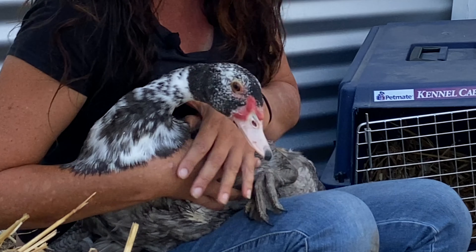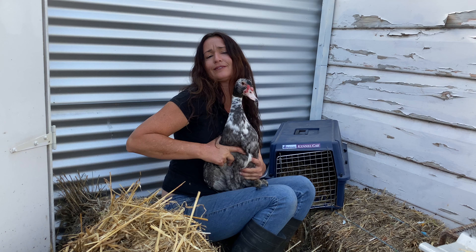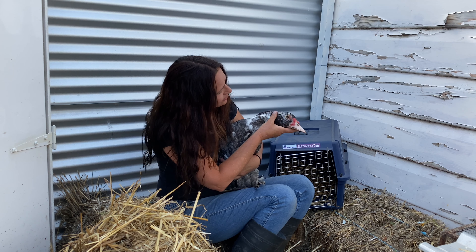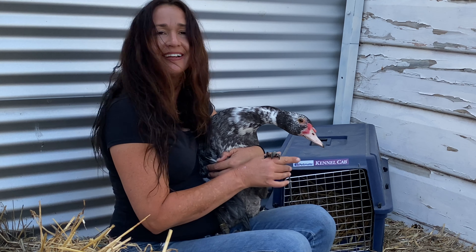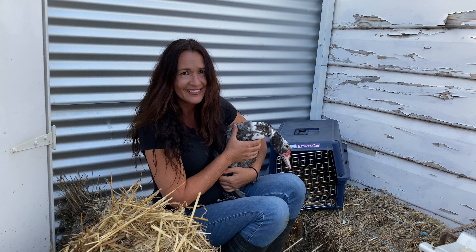He looks fine. There's no parasites under his wings — or under that wing anyway. You're looking pretty good aren't you? You've got nice clear eyes. See these are the sharp claws and they can scratch, but that's alright — he's not trying to hurt me or anything.